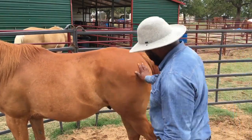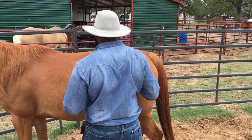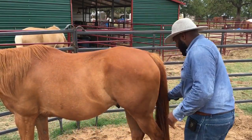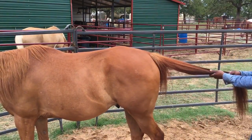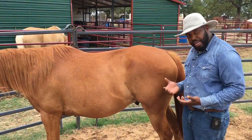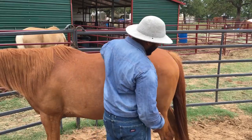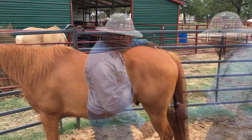I took advantage of that, released the pressure, and gave him a big rub to let him know he made a good choice. I'm going to ask him again — just slide my hand down and put a little bit of pressure. There it is — it wasn't much, but he moved into the pressure. I'm going to rub and love on him for that. I want him to know that was a good choice.